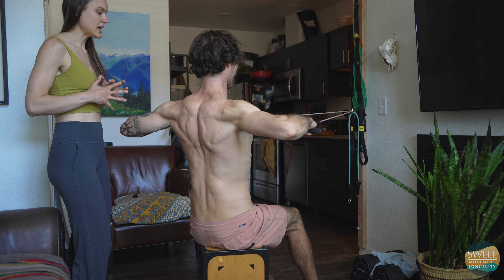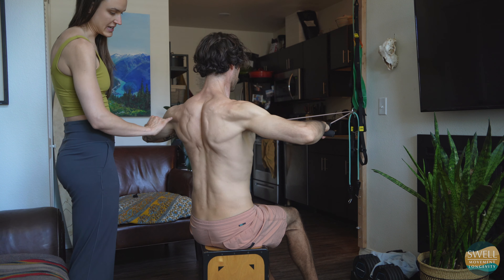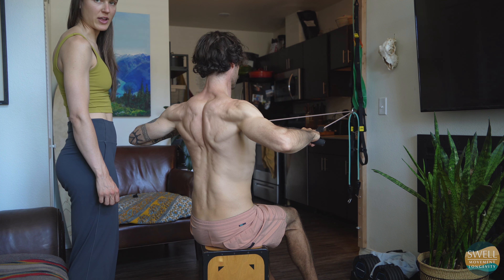The torso stays neutral. He's pulling nice and slow to get the rhomboids, the teres, maybe the low trap a little bit, to come back online.